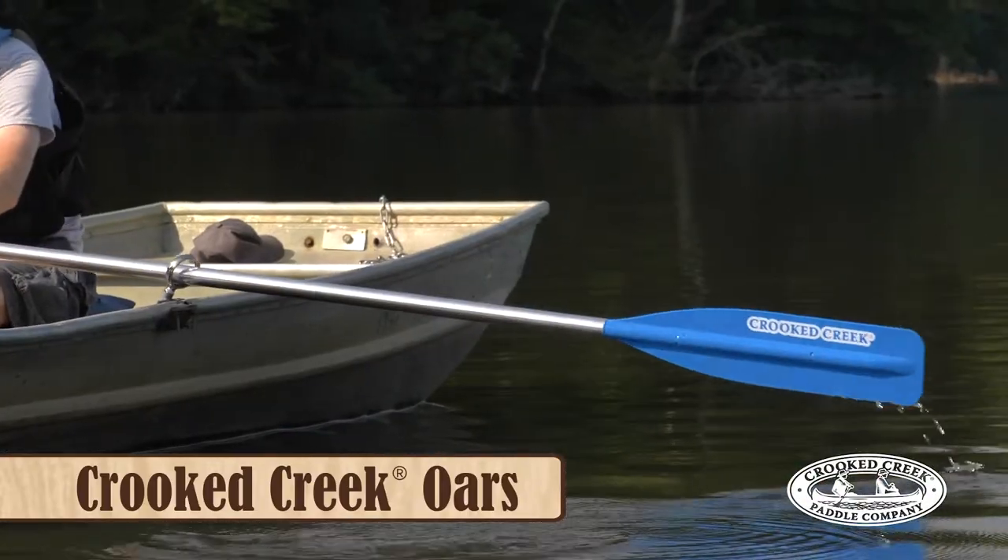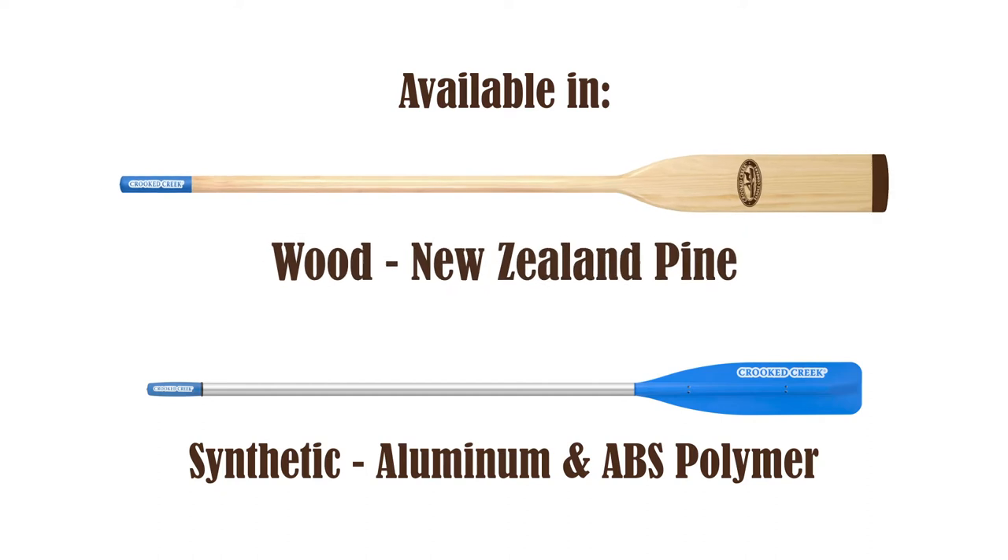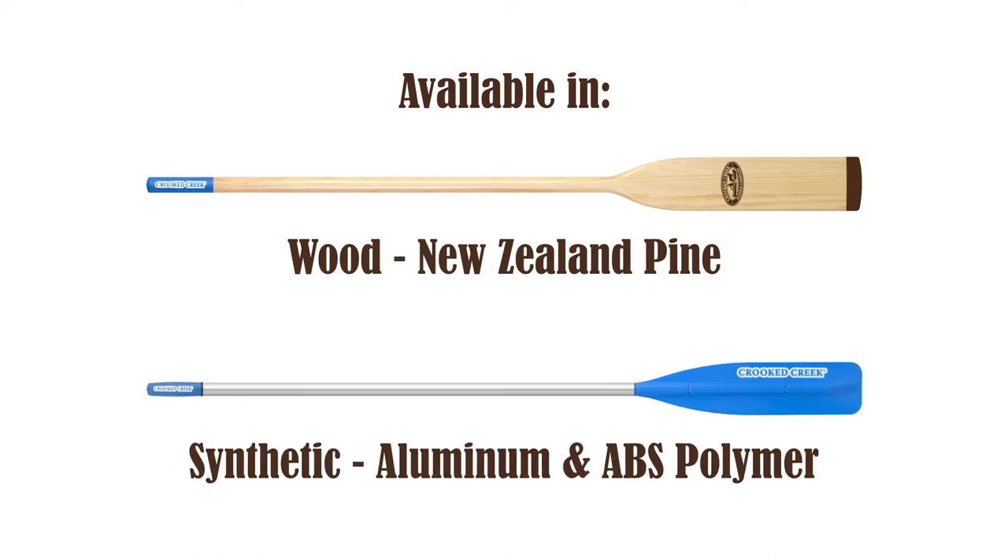Introducing the Crooked Creek Oars from CAMCO, available in both New Zealand pine wood and synthetic aluminum and ABS polymer.